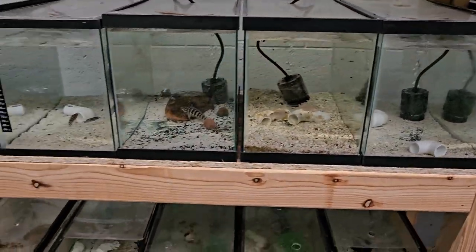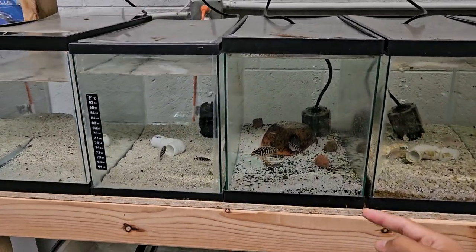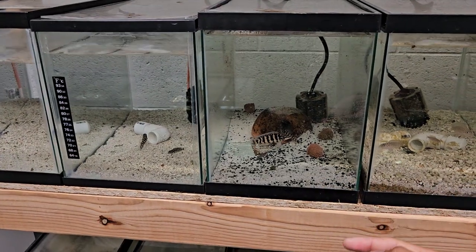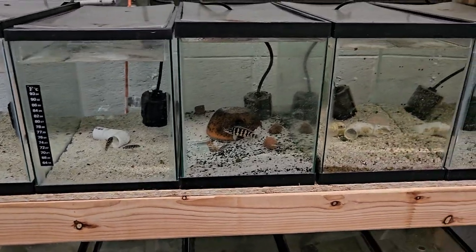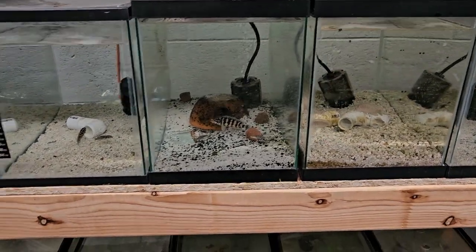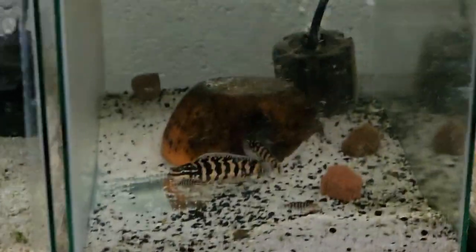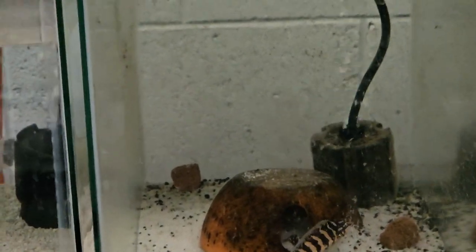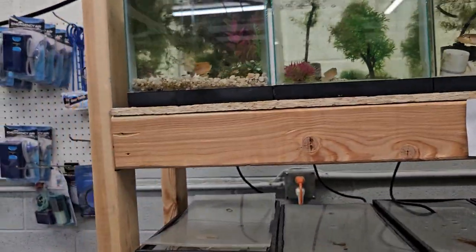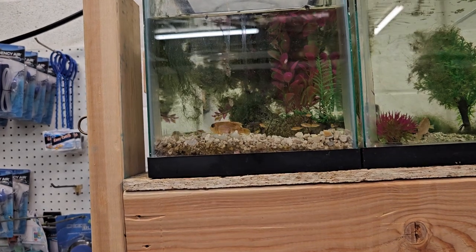Sometimes the bigger siblings will eat the smaller ones, or the parents can get mad and kill the bigger ones, or they just won't breed until the older fry get removed. Usually my parents are pretty good and can have two or three batches in the same setup. I've tried it with the Goulos ladas — some can do it, but most can only care for one batch at a time.